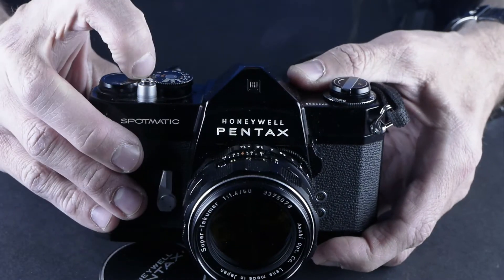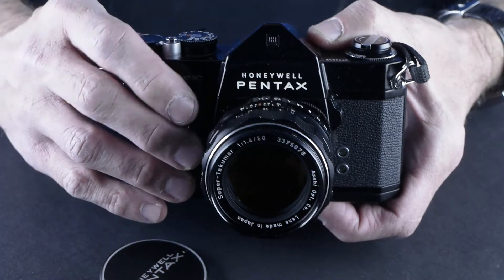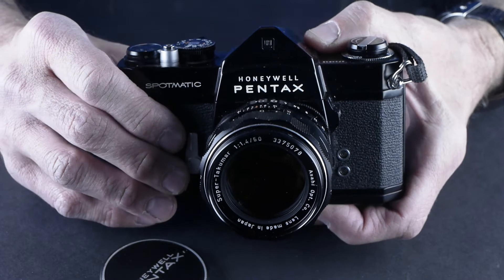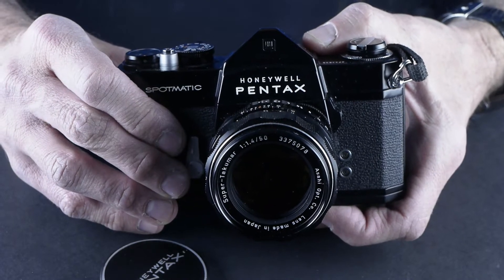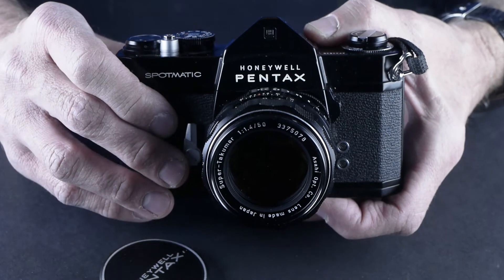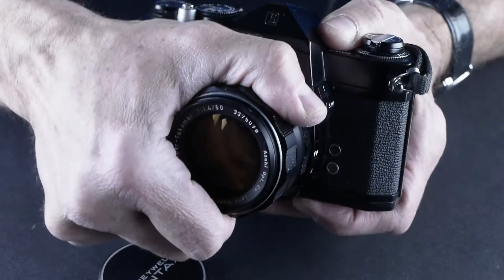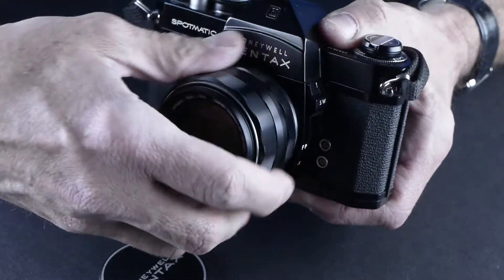It has shutter speeds from 1 to 1000. If you find one of these you can't go wrong with it. It's one of those cameras where if the meter is working, you're golden, and if the meter isn't, you can guess exposure — it's that good.